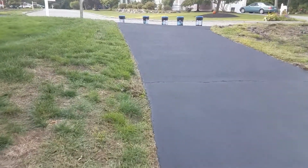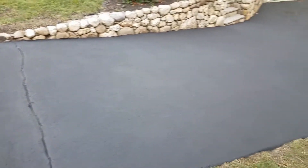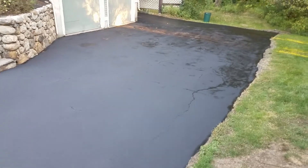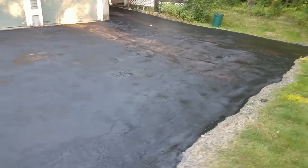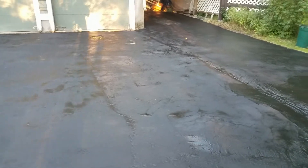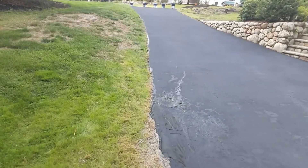So I sealed two driveways back-to-back in one day — not bad, pretty good. This one took 15 buckets because I haven't done it in a long time. It went down underneath the porch. Look how good it looks — it's drying, it's gonna take a while to dry.